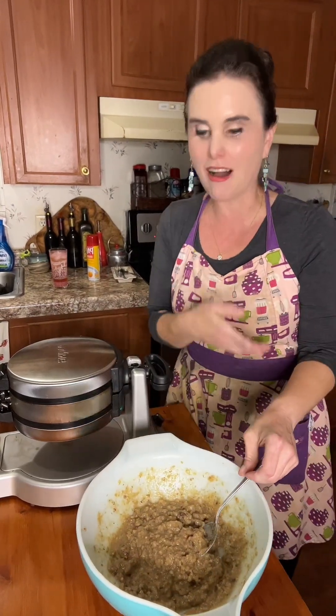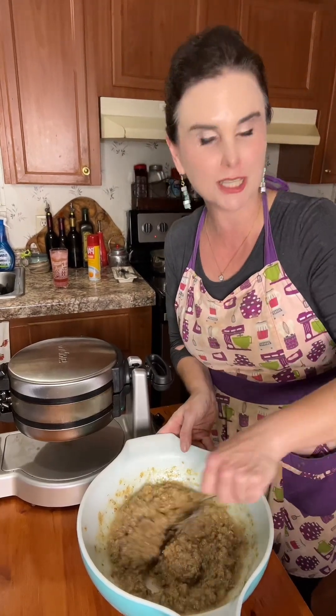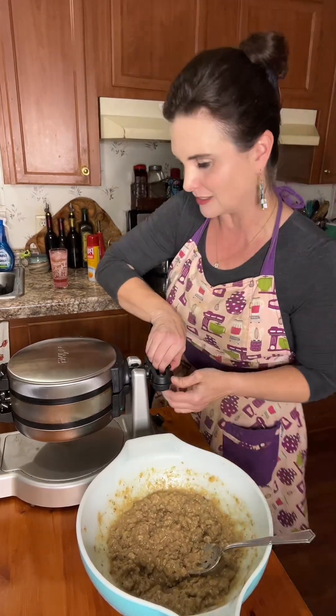How much broth you add all depends on how your dressing is made, honestly. So start off at a quarter cup per two cups of leftover dressing and one egg, then add more broth accordingly as you need.